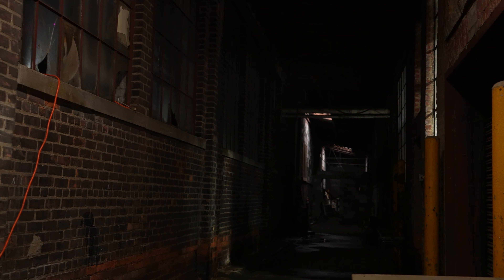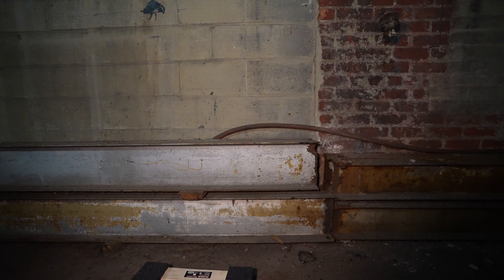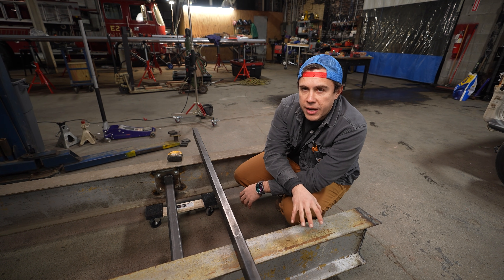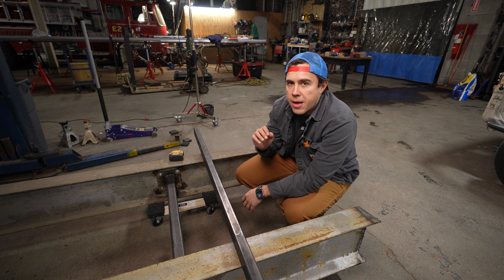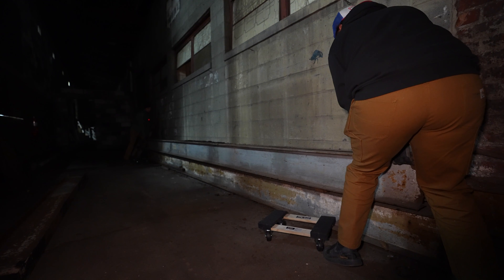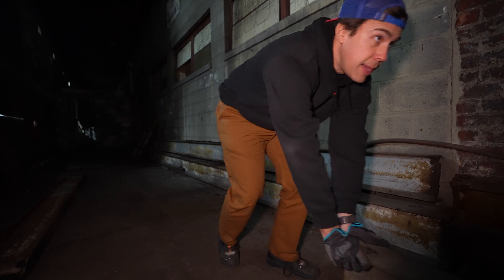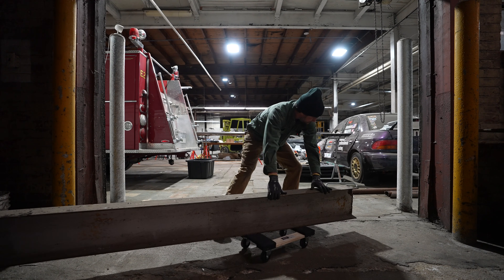These I-beams were sitting in the alley from 28 years ago when they did a ton of work on this building. They changed out a bunch of the structural metal and these were just left behind. When I moved into the building I had no idea what to do with them, but when I decided to build a chassis jig, I thought this is when we should go get them. We went into the alley — we can't really fit a forklift in there so we had to move them by hand. However heavy you think these things are, they are 10 times heavier than that.